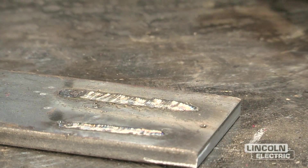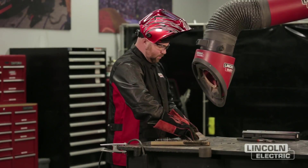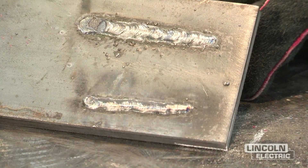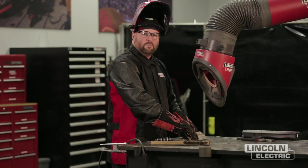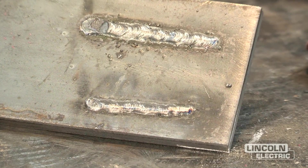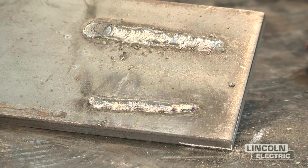Now we've made a weld at 150 amps, and if you look, we can compare the two welds. The bottom one is at 90 amps and the top one is at the high end of the range, 150 amps. Ideally, we'd probably be right around the middle — maybe 125 amps — and we'll get it right. You'll also notice a little bit of extra spatter, and the weld is a little bit wider.